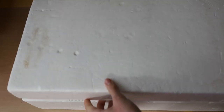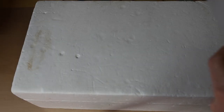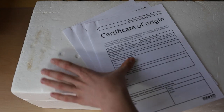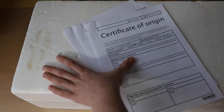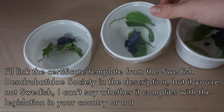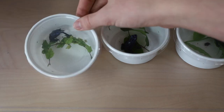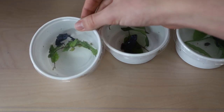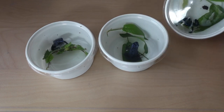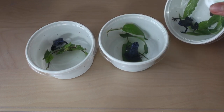Very important for some of you is to have proper documentation, since dart frogs are listed in Appendix 2 of CITES. The requirements vary from country to country. Here in Sweden you need a breeder certificate proving that they have a legal background, and any seller here that doesn't provide these papers is an instant boycott for me. However, I don't think this is necessary at all in most states in America, but don't take my word for it — just ask other dart frog keepers in your country what rules you have to follow.